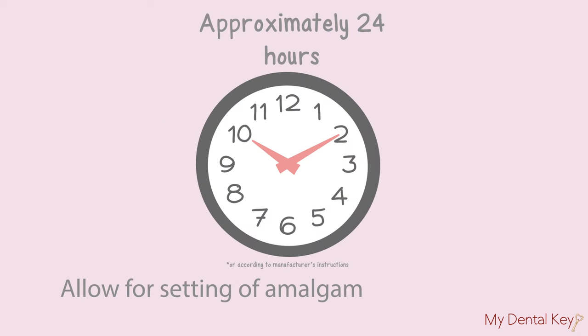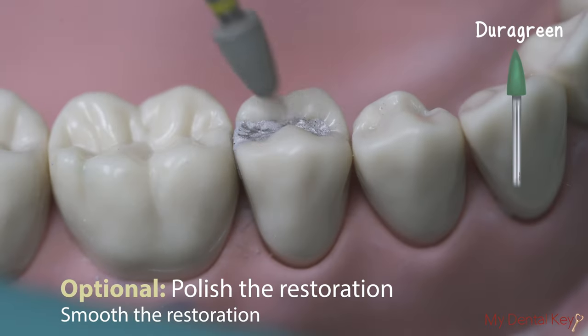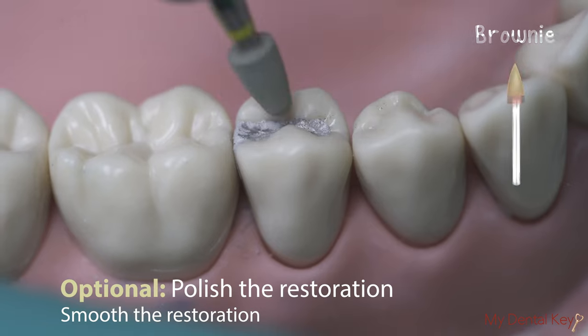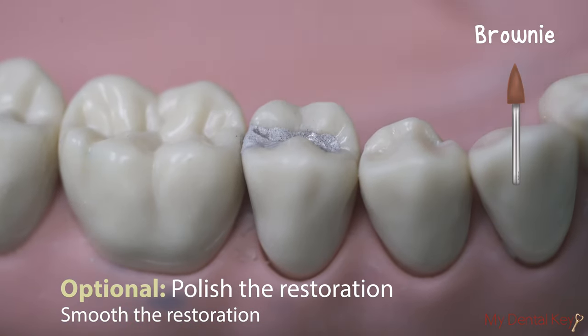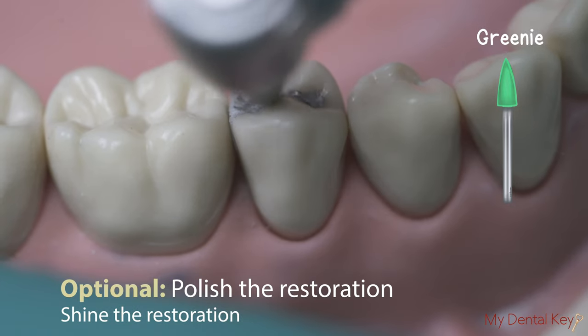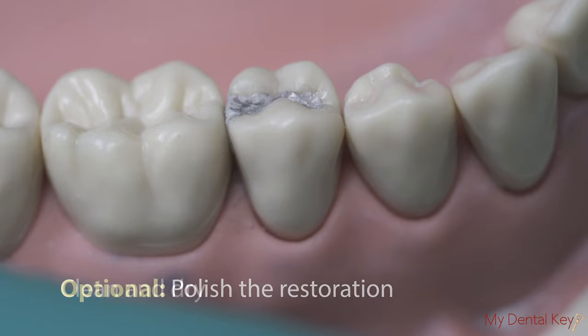After the amalgam has set according to the manufacturer's instructions, it is optional to polish the restoration. Smooth the surface with a duragreen or brownie polishing burr using rotary instruments at slow speed. Then, shine the surface with a greenie polishing burr using rotary instruments at slow speed.